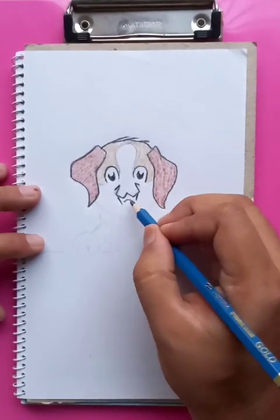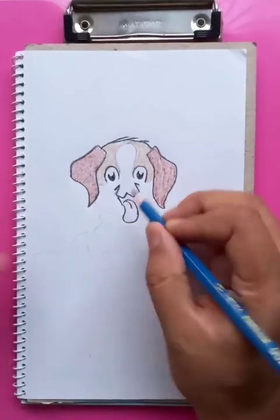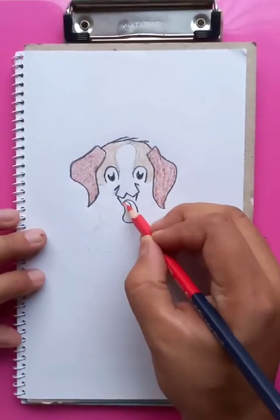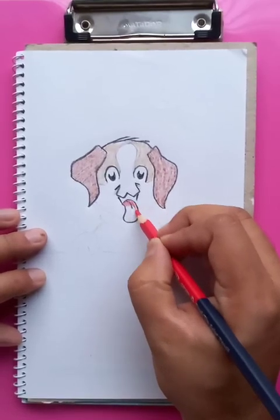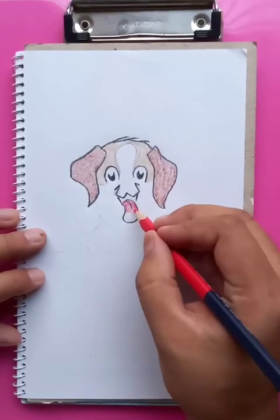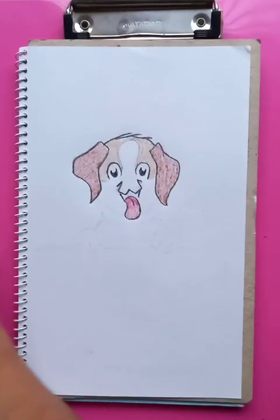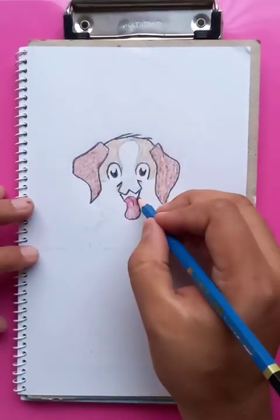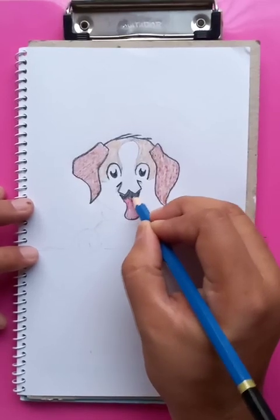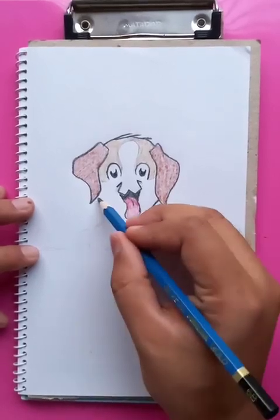The mouth is coming out — you can see the tongue of the dog here, which is going to be red color. Awesome, so you can see the red color. And this part is going to be the darker. We're connecting the points here.